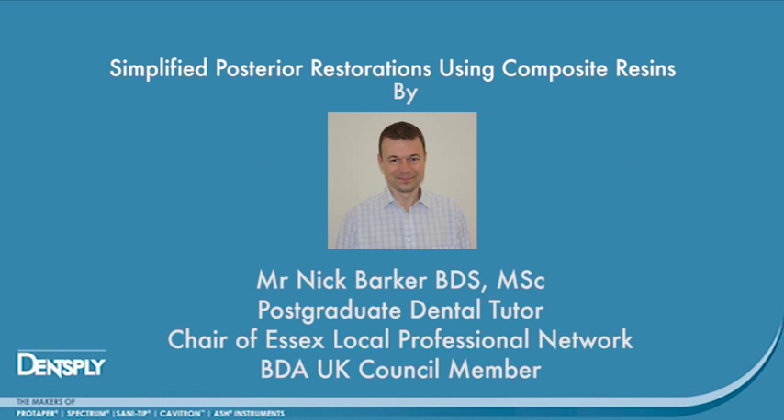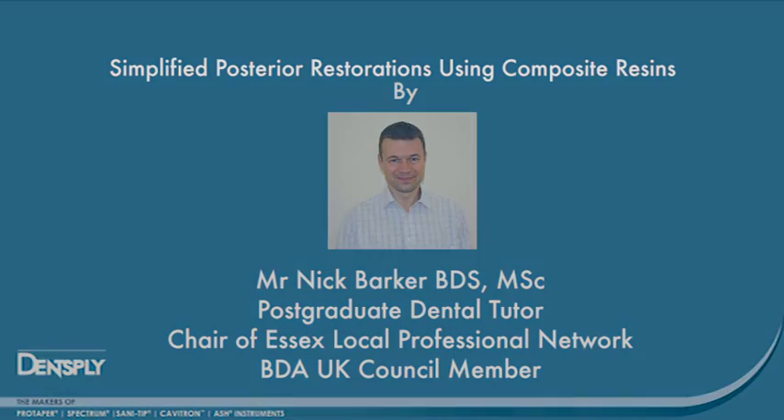This is a case study of a 45-year-old male who presented with a carious lesion in the mesial aspect of his upper left first molar tooth. The case involves the restoration of the tooth using composite resin restorative materials.